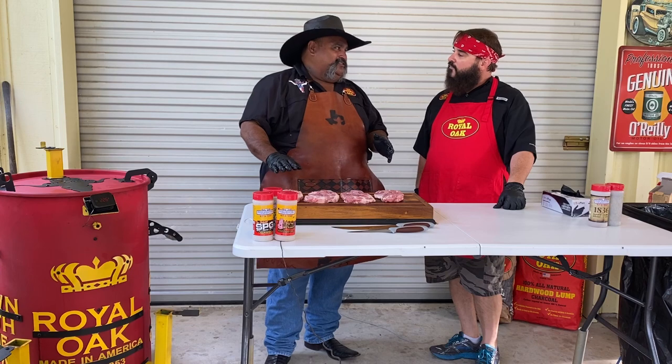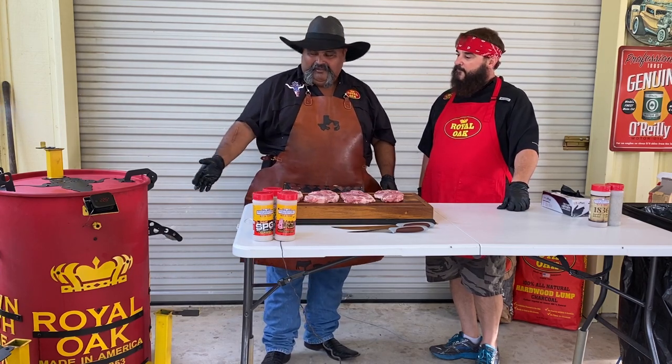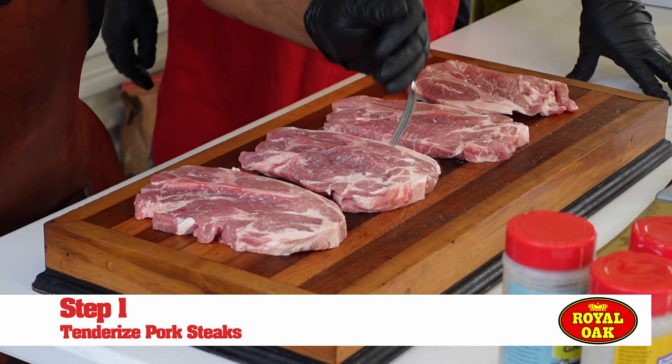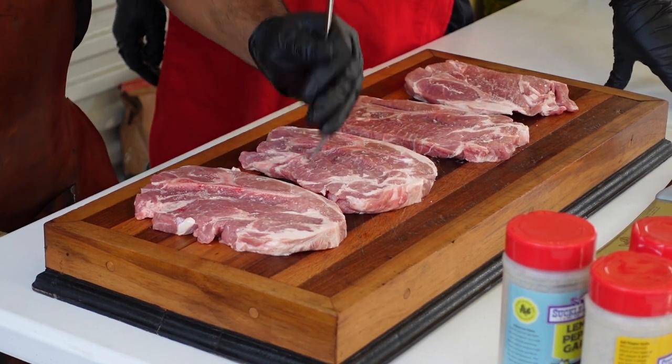What makes my pork steak real good is I start with a good rub. I like to use Suckle Busters. My charcoal gives that flavor that I need, which is Royal Oak charcoal. One thing I like to do — not necessary because they're gonna be good — I like to tenderize my meat, so I use my old trusty tenderizer.